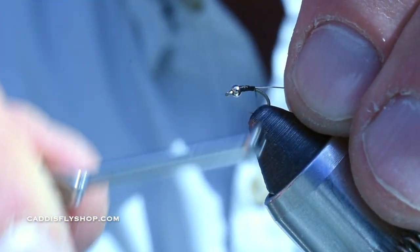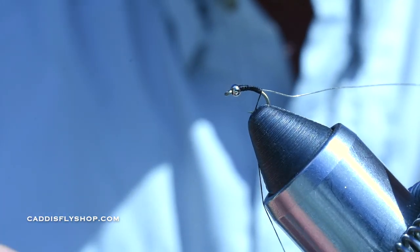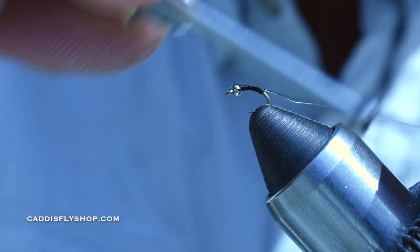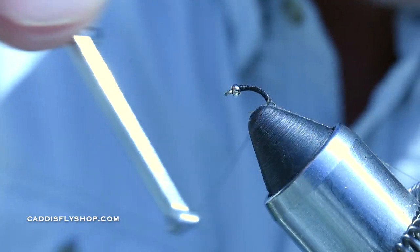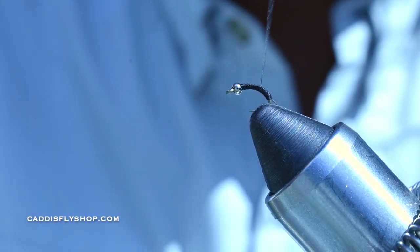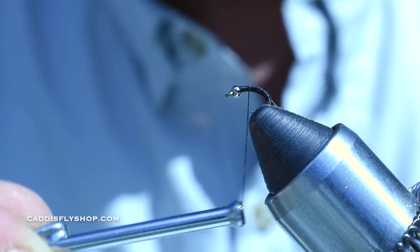I'm going to come right back and kind of manipulate that thread as I come down. If you have to, spin it counterclockwise — it opens up the thread. If you're using a thread like UTC, it's pretty flossy, so you shouldn't have to do that. Come right down to that hook bend and then touching wraps back up. Nice little taper. That's why I like keeping that wire on top.